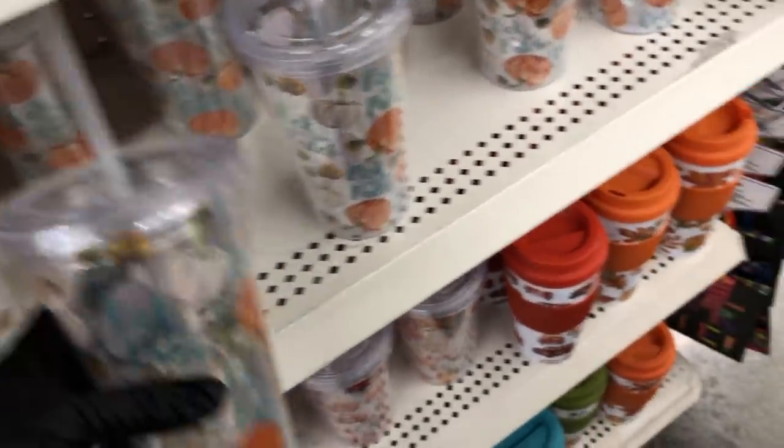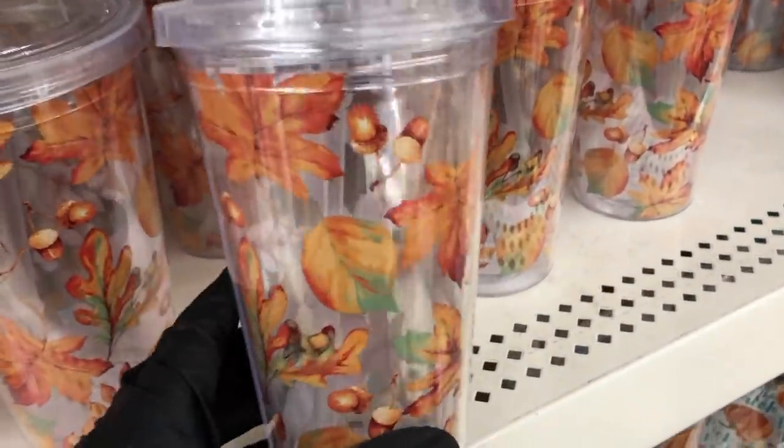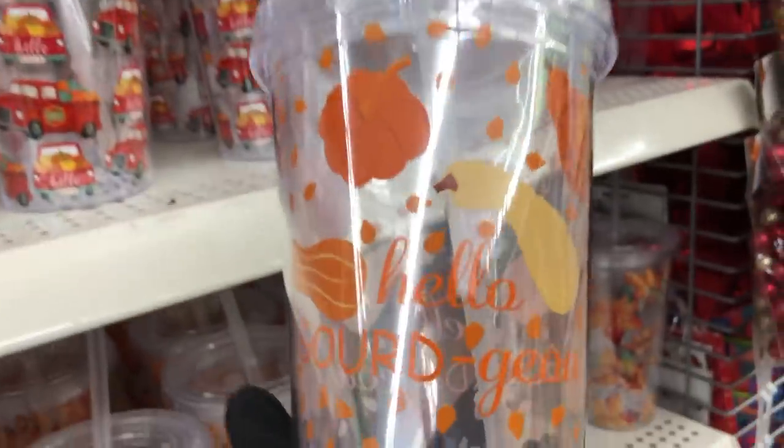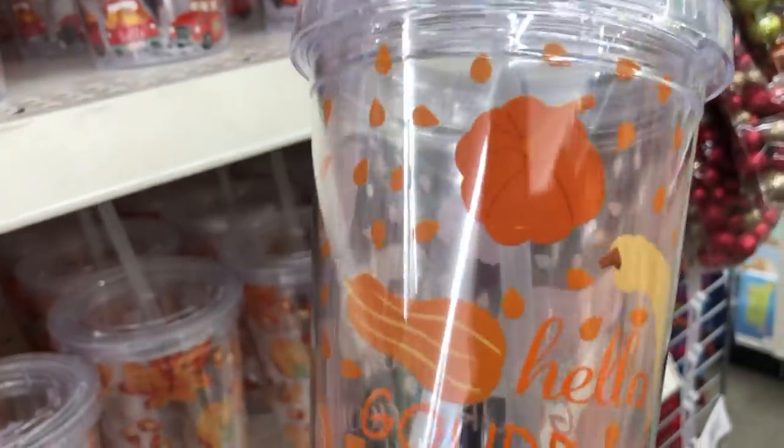I looked under them and I did not see anything that said they are BPA free. Unless it's underneath the sticker it could be, but there was nothing on the sticker that said BPA free. This one is cute — 'Hello gorgeous.'